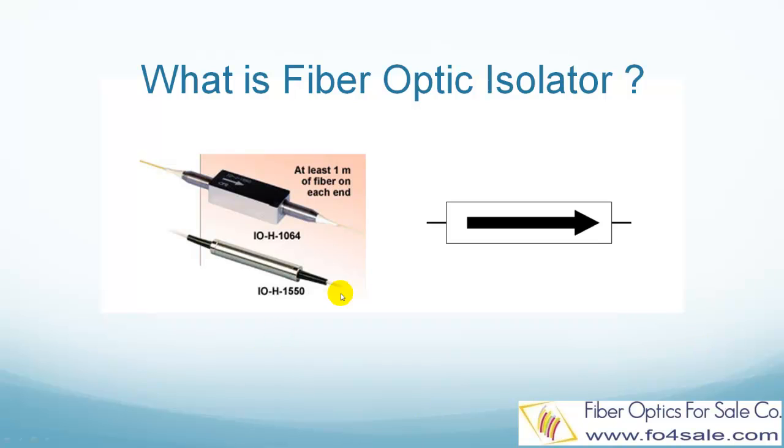The picture at the left shows some fiber optic isolator products. An isolator is an optical component that allows the transmission of light in only one direction. The light is completely blocked in the other direction. Isolators are used to prevent unwanted feedback into lasers, so the laser's operation is not disturbed by the feedback from the fiber optic system.